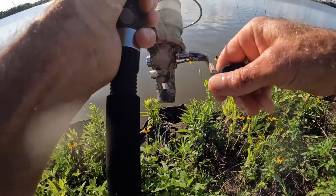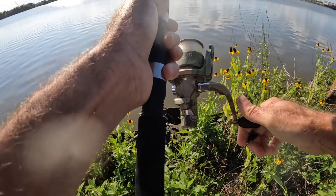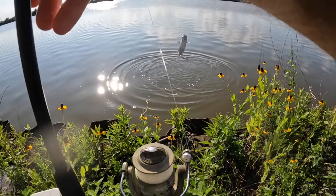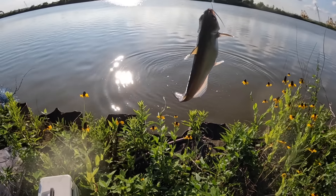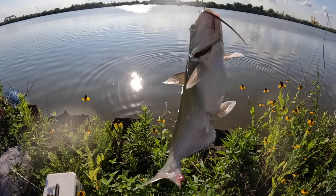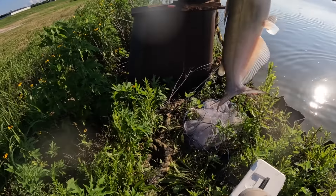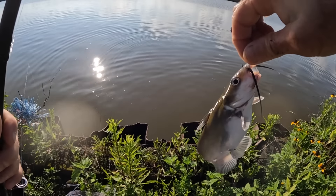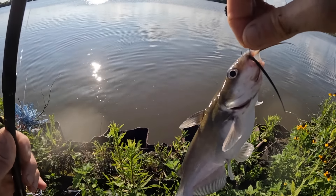Finally, first fish on the float rod. Oh, what do we got — look at that! I told you. It's probably going to be a catfish thing. Got another channel cat. I would like to get something even bigger on this float rod, because that's where the fun is, I believe.